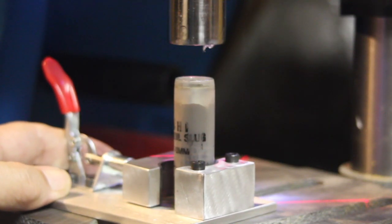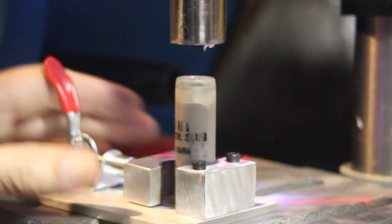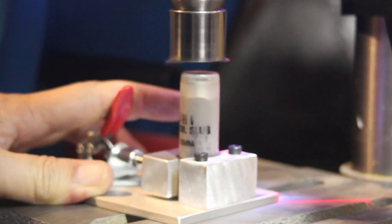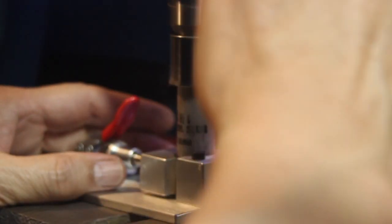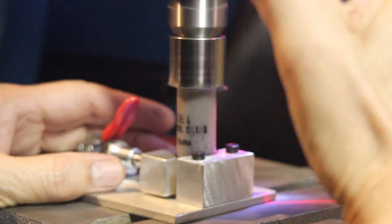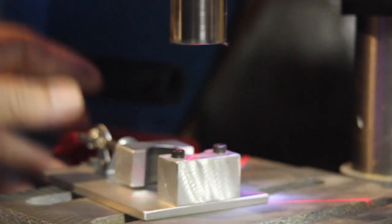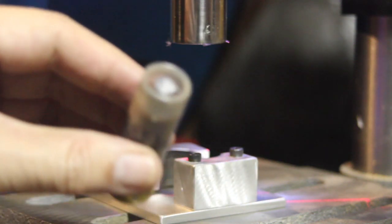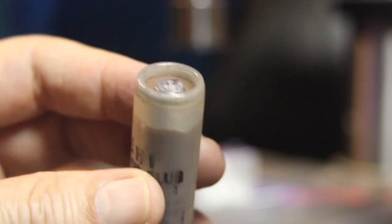I just adjusted the drill press to give us a little bit more depth of crimp. No rattle — that's exactly what we want.